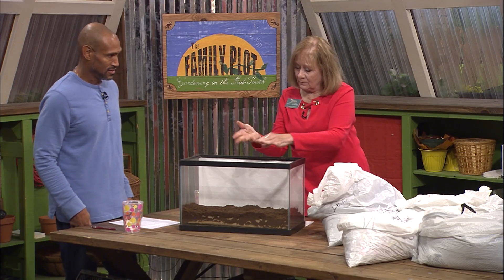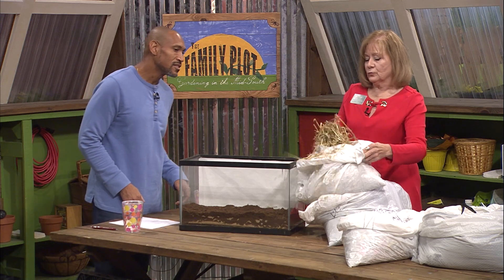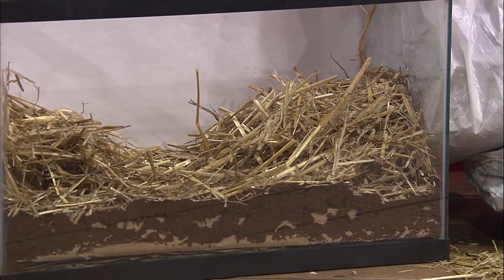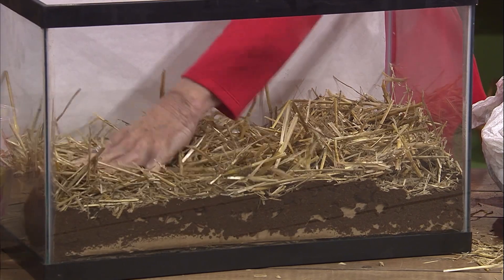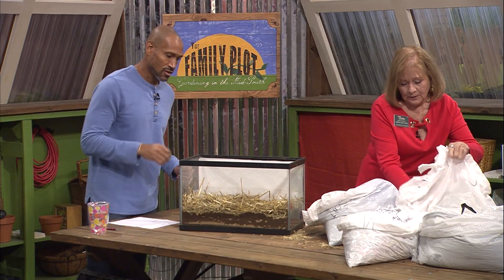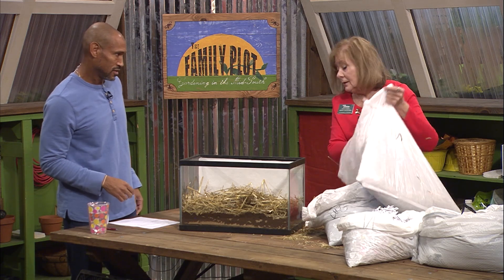Now we're going to follow that with some good old straw. Now we want to use straw and not hay. It takes hay a long time to decompose — straw decomposes very quickly. And with hay you get all kinds of seeds that are going to sprout and grow in your pile that you really don't want. Look at our layer and be sure it's good and thick. When we're actually doing this on the ground and not in a demonstration, you would probably want to have about four to eight inches of this straw.